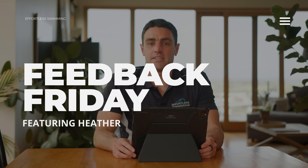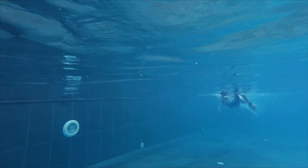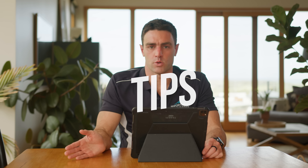Welcome to Feedback Friday. In today's episode we have Heather, who is a triathlete from the UK. She sent through a video to see what she can do to swim faster. She's fairly new to triathlon and fairly new to swimming, and wants a couple of tips on what she can do to improve her swimming and be a lot more comfortable in the water.